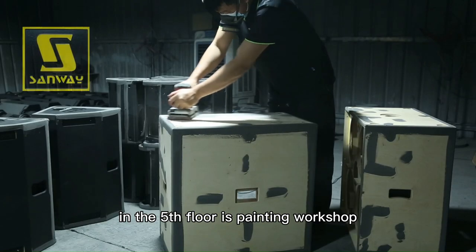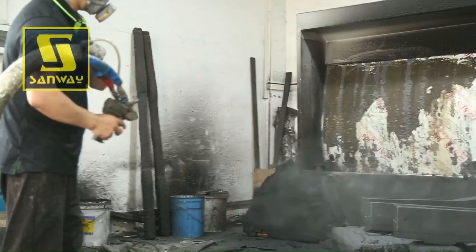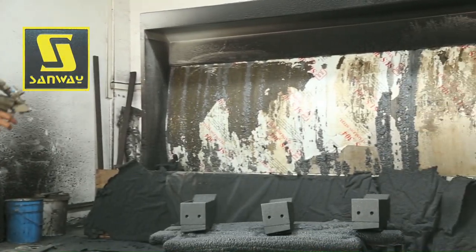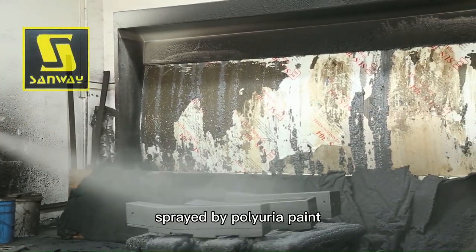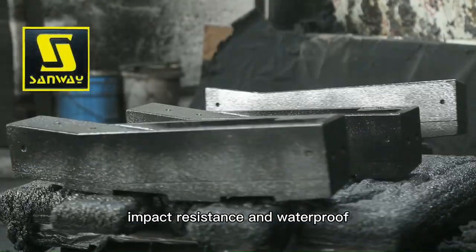On the fifth floor is the painting workshop. Special spraying skills make a nice finish. Sprayed with Polyurea Paint, every speaker box from Sanway Audio is durable, impact-resistant and waterproof.